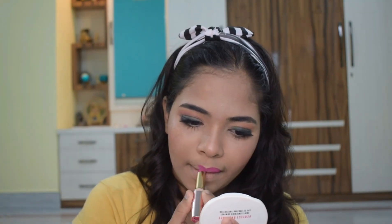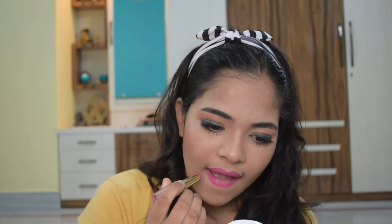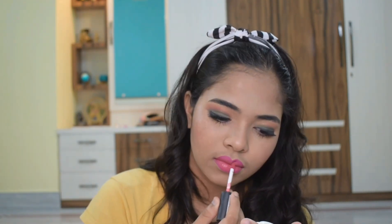Then I'm using Lakme 9 to 5 lipstick — it's a purple shade. I will try to provide the links in the description box. Then I'm using a nude color lipstick from NYX and applying it on the middle of my lips. So this is the final look, hope you guys like it. See you in the next video — till then be happy, be safe, and don't forget to like, share, and subscribe to my channel.